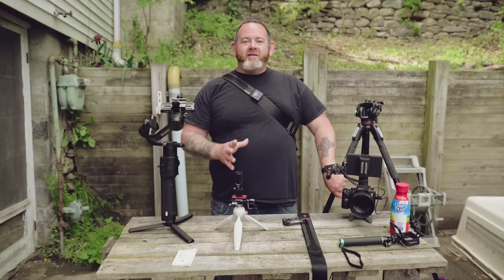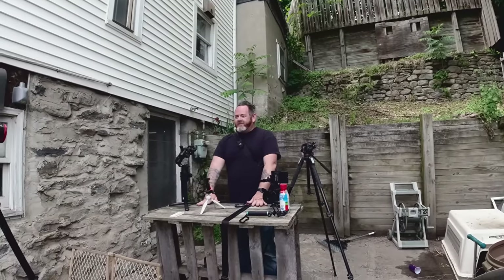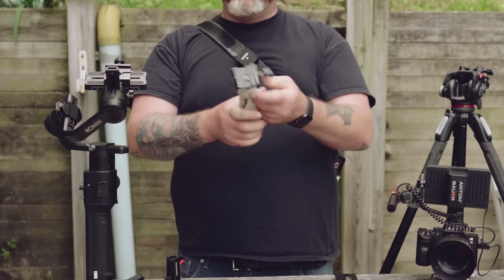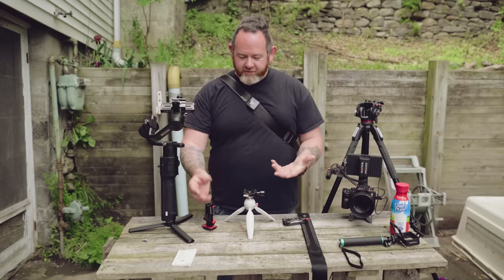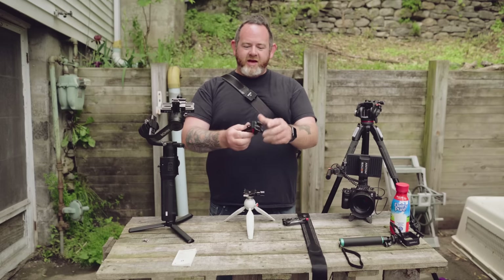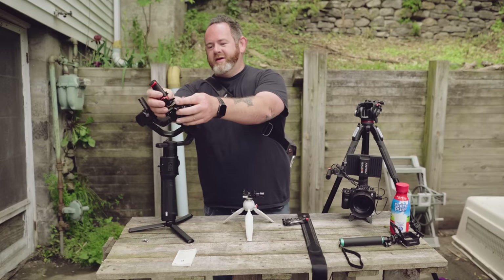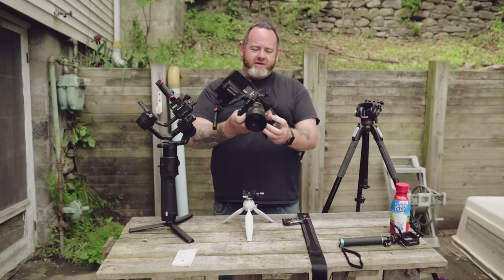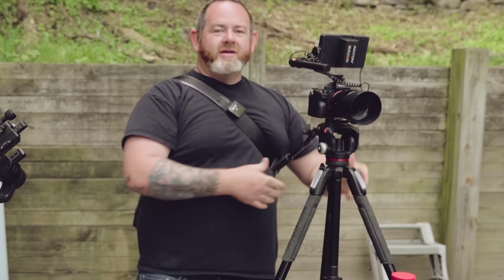What Peak Design needs to do — and I've been waiting for them to do this forever — is replace these Arca Swiss quick release adapters. I have them on everything. I have Peak Design clips on the bottom of every single camera I have, even on my phone mount. That way I can just boom, it's on that tripod, take it off, put it on my Ronin. I can take off this little Manfrotto and put it right on top of another tripod.